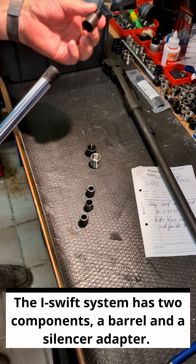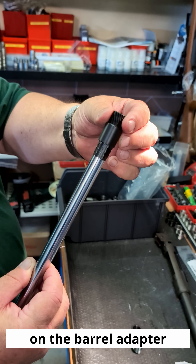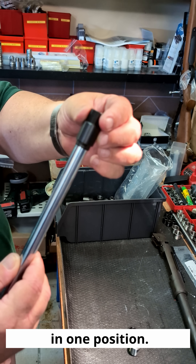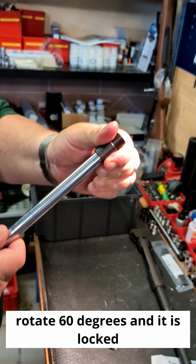The iSwift system has two components: a barrel and a silencer adapter. You put the silencer adapter on the barrel adapter and it only slides on in one position. Rotate 60 degrees and it is locked.